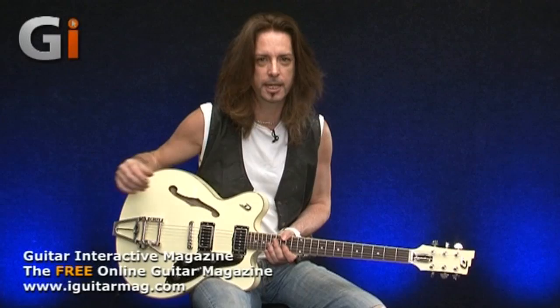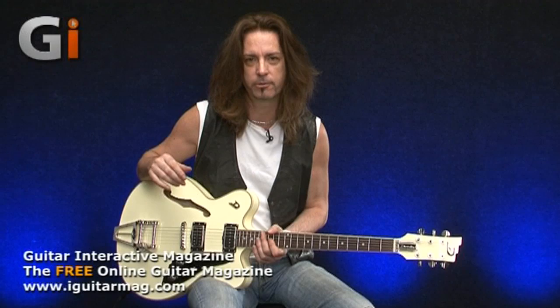Hi everyone, Michael here. So here we have a Duesenberg Fullerton CC — very cool guitar. Duesenberg have risen to great heights over the past 10, 12, 15 years.